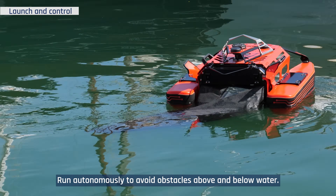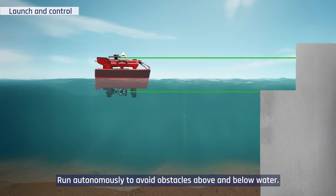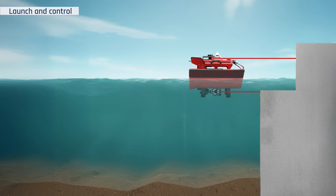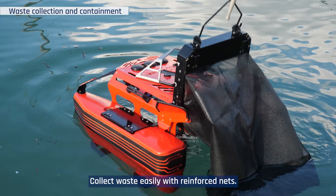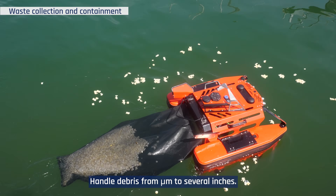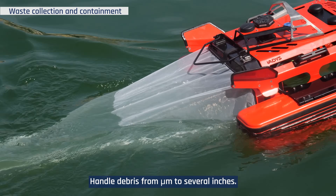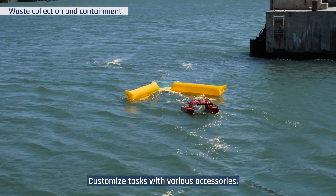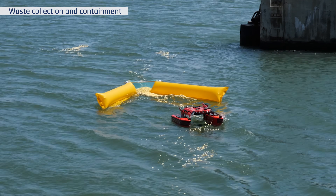Run autonomously to avoid obstacles above and below water. Collect waste easily with reinforced nets, and handle debris from micrometers to several inches.